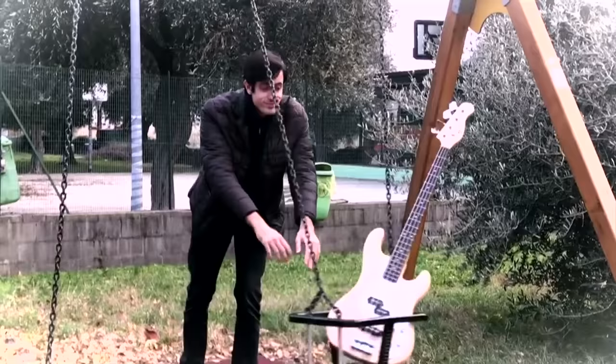What's up, slappers! Welcome to this shocking episode of Zdayai. I am a pro at slapping the bass. I can pretty much play anything with the slap.